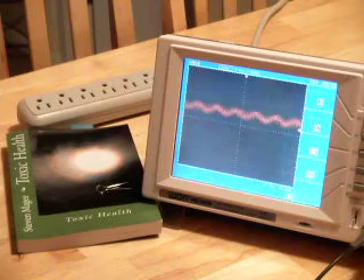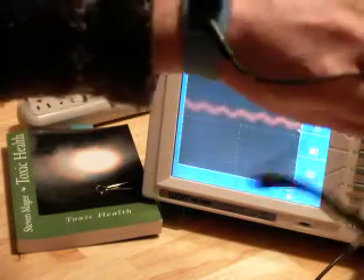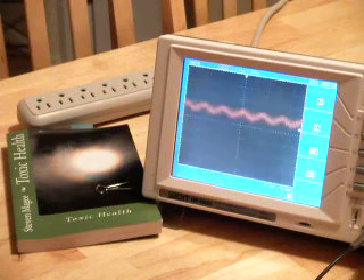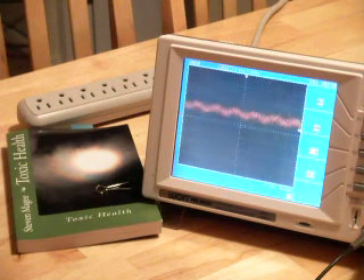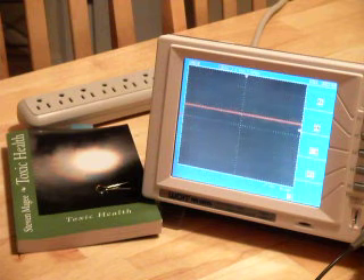So there you have it — done with the purpose of this demonstration. Antistatic straps do indeed electrify the body. And also, if you're using antistatic boots or just walking around barefoot on flooring, that can also electrify the body. I hope you enjoyed this presentation and I wish you the very best of health. Thank you.